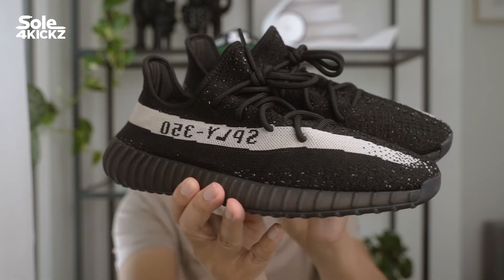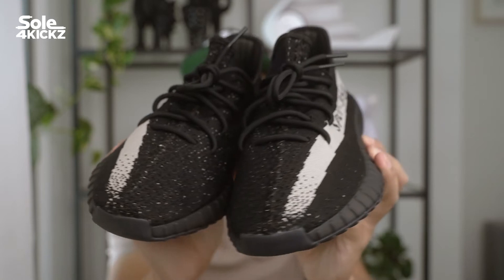Hey, what's up guys? I'm Derek. This channel is Soul4Kicks, where we discover streetwear, sneakers, and art collectibles.